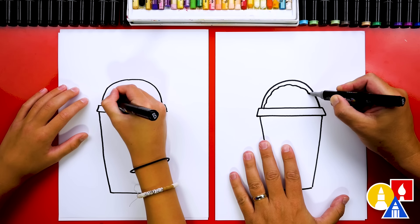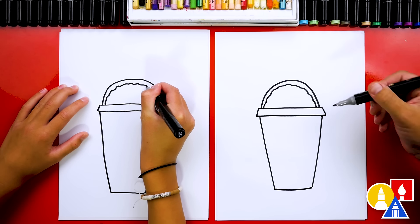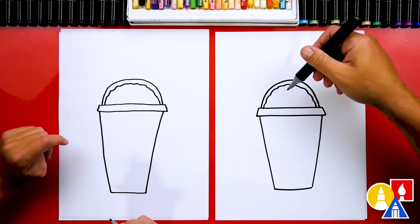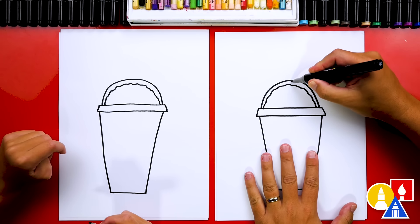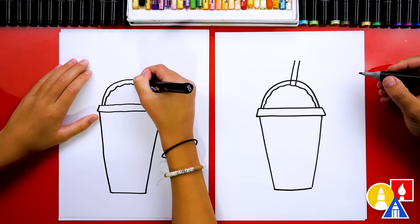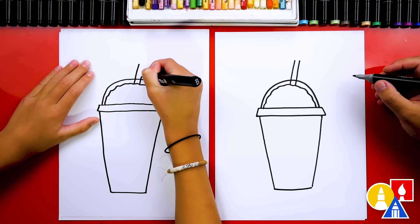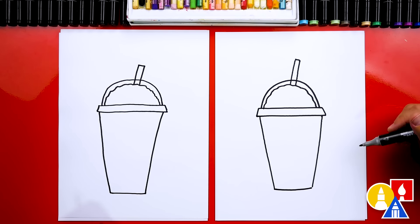I always use this so that you can fill your Slurpee up taller and higher above the lip of the cup. There's the top of our cup. Then we're gonna draw the bottom — a diagonal line coming down this way and then also coming down closer on the other side. Then right here we're gonna connect at the bottom. Now let's draw that top part, the dome — we're gonna draw an upside-down U shape, or half of a circle.